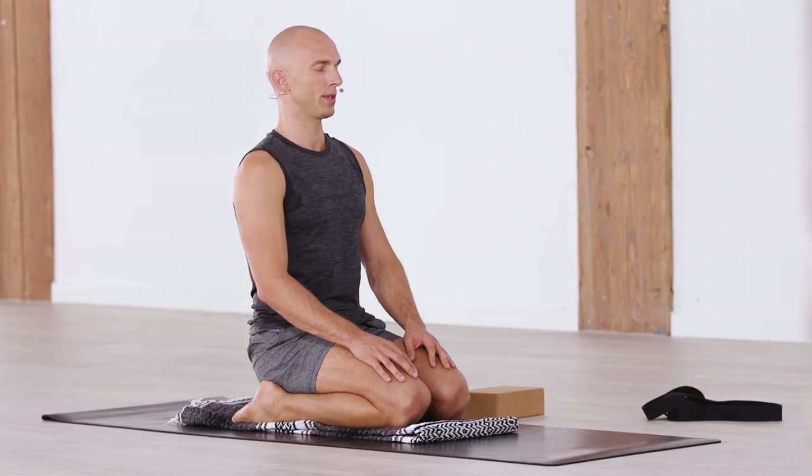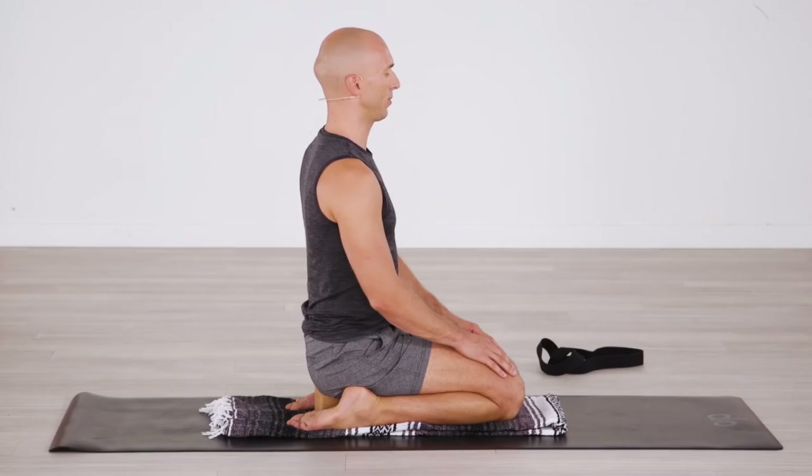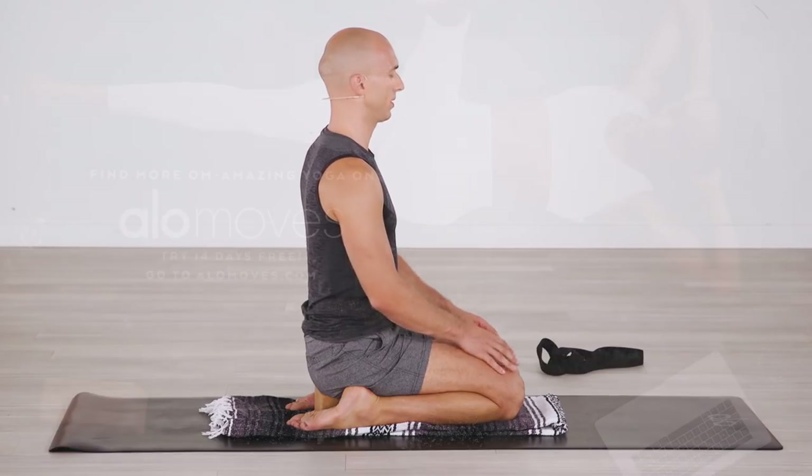I would encourage you to stay here for a few more minutes, building up and working towards a regular practice — twice a day for 20 minutes — could be at the end of your yoga practice or simply a sit-down, carving out time for yourself each day to reconnect, to remember. As always, if you'd like Shavasana at the end of the practice, lay down on your back and relax. Thank you for joining me in this practice and I look forward to seeing you on the mat again. Namaste.